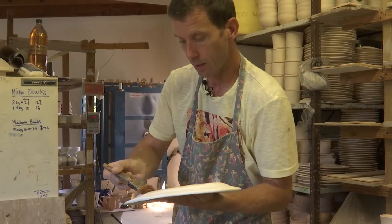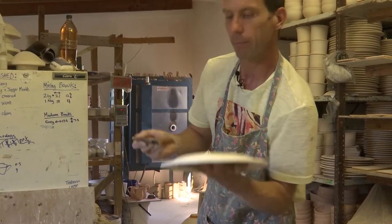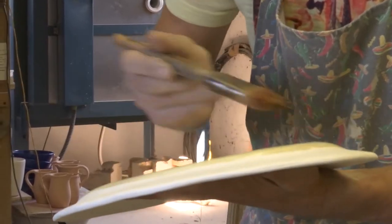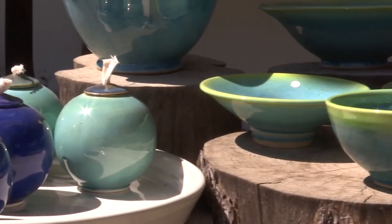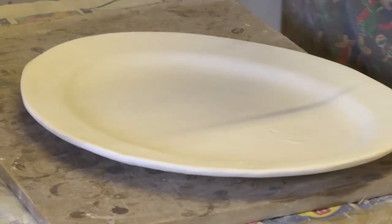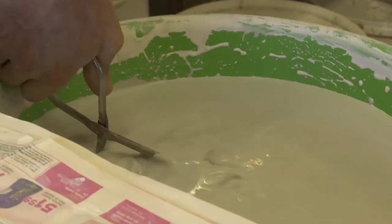What I'm doing now is just painting a bit of wax onto the underside of this plate. If I don't do this, it'll stick onto the kiln shelf because the glaze itself is going to melt and become all glassy. We're just going to take my dipping tongs, grab the plate, and put it into the glaze.